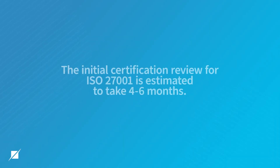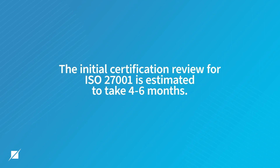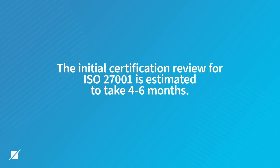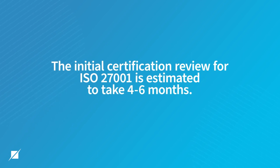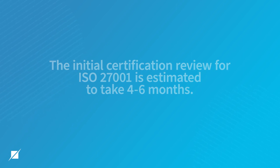You may have a question regarding how long it takes to do that initial certification review. Keeping in mind it's a stage one and stage two process, the timeline from start to finish is usually about four to six months. This is the audit process, so you want to make sure your management system is ready for audit before we begin.